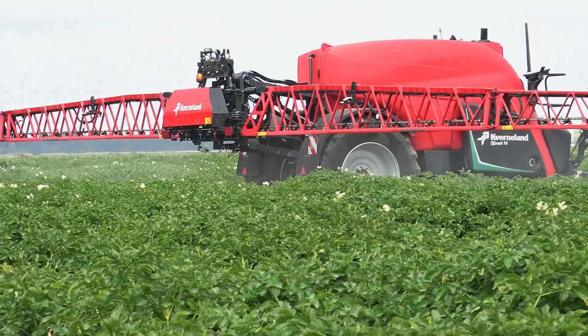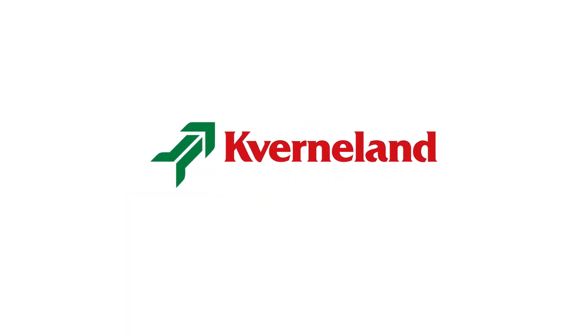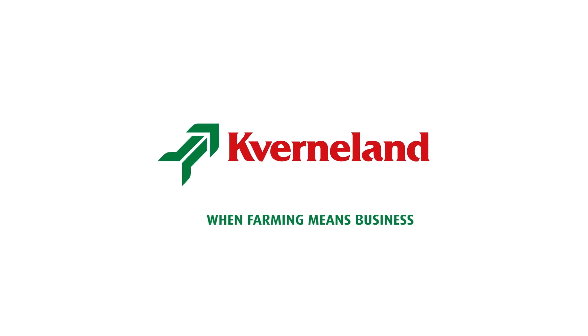The Ergodrive function is standard equipped on the XTRAC T series. Thank you for your attention. For more detailed information about Ergodrive, have a look at our Kvenland website or contact your local dealer.